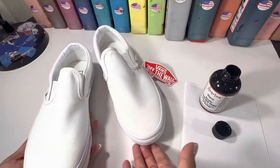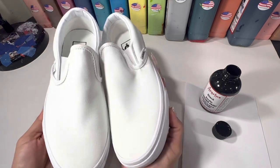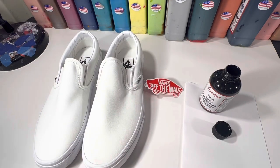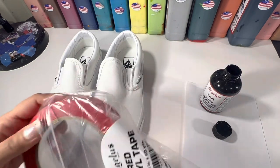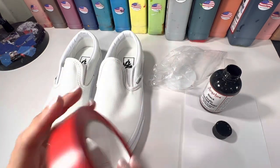These are the Vans fresh out of the box. Please excuse my voice — I lost it throughout most of October and I'm just now getting a little bit better at speaking. I used to leave the tag on the shoes while I'm paste painting, but now I just remove it because it gets in the way. There is a red vinyl tape available from AngelasDirect.com and that is what I will be using to cover the little Vans labels.